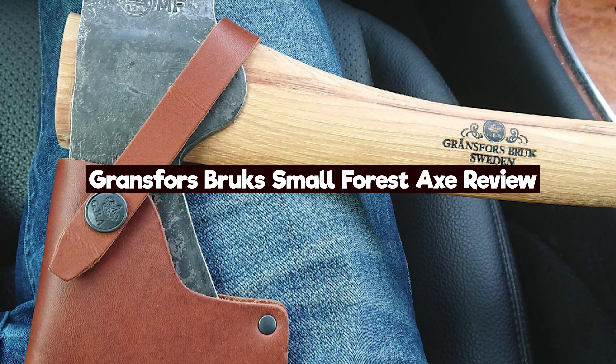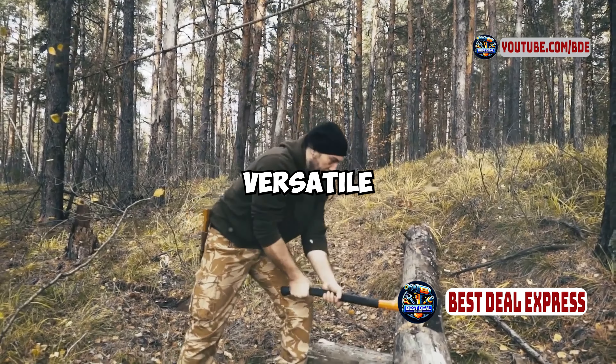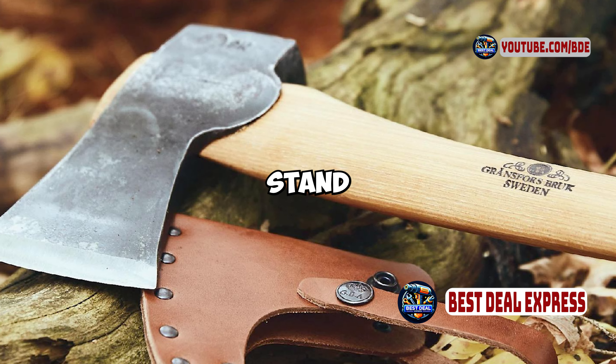Hey everyone, Usman Harouni here, and today I'm reviewing the Gransfors Bruks Small Forest Axe. If you're in the market for a high-quality, versatile axe that's ideal for a range of outdoor tasks, this could be the tool you're looking for. Let's dive into what makes this axe stand out.